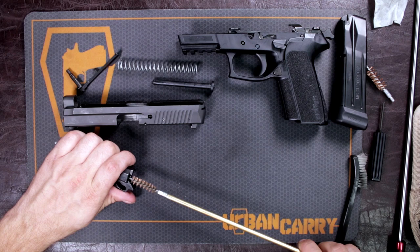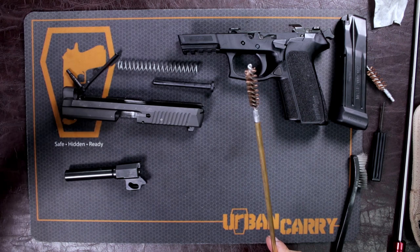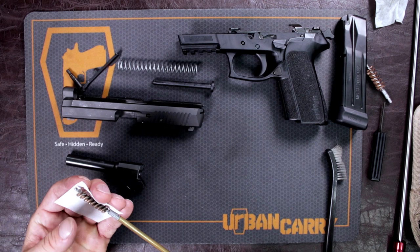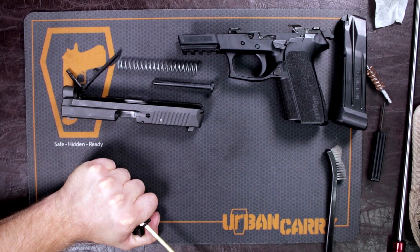If you've let your gun sit for a long time and continually shot it without cleaning, you'll probably have to repeat these steps a couple of times. But if you clean your gun each time you go to the range you should have no problem getting through this quickly. Now that we've scrubbed out the barrel, I'm going to take a swab and get any excess powder and cleaning agent that's been sitting in there. As you can see, that's what's been sitting in the barrel — you don't want that, it'll end up affecting your accuracy and compromise the gun altogether.